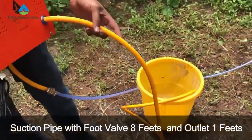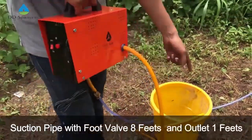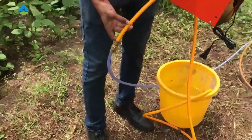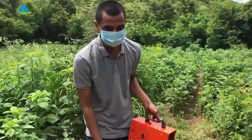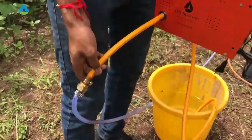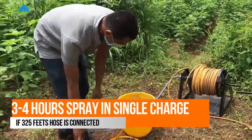As you can see, the suction pipe is around 8 feet. It comes with a deadweight and foot valve, and it is kept in the bucket. At the outlet, as you can see, around 1-foot pipe is there and the connector is half inch.